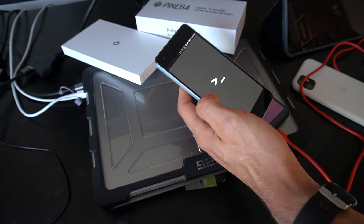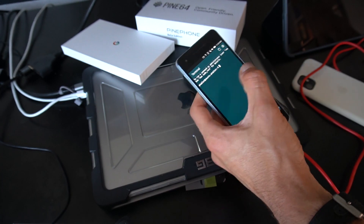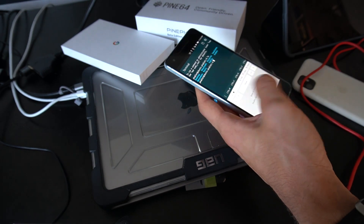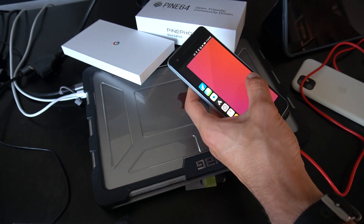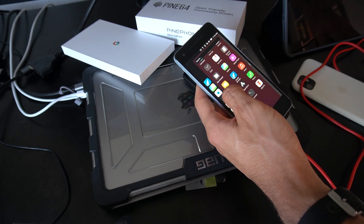We have a terminal, we have access to everything — this is brilliant, absolutely brilliant. Imagine your Pixel now completely running Linux software. It's amazing.